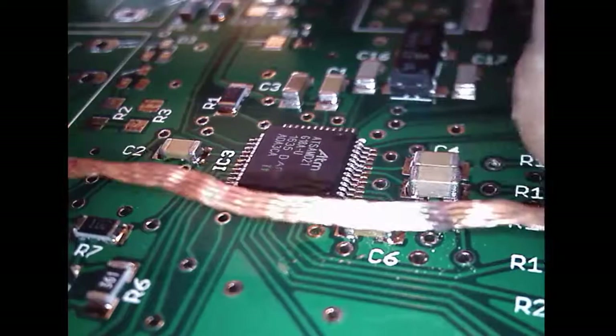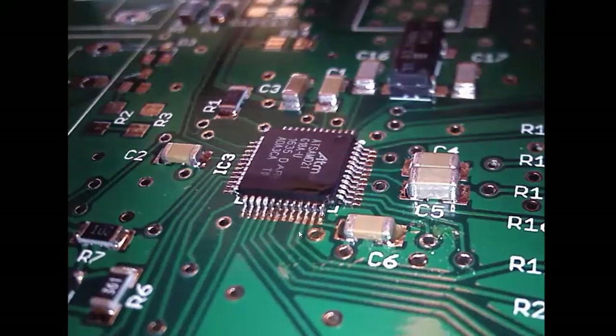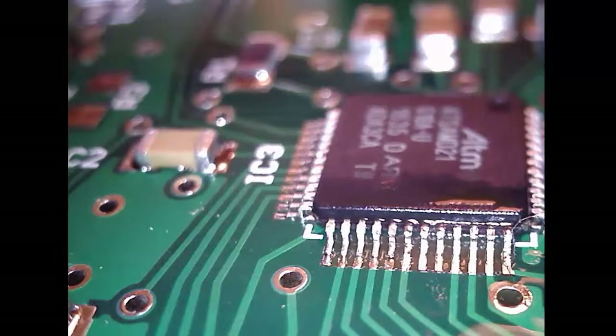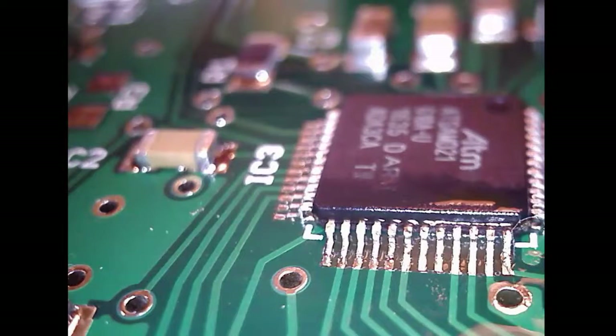I'm showing the solder now absorbed inside the wick. Notice the bridges are gone. You might say, what is that discoloration by the chip — did you damage it? No, it's just the flux that got onto the chip and we're going to have to clean that off. With those quick little swipes — and you can see a close-up picture here — those bridges are gone. That was pretty quick and pretty easy.